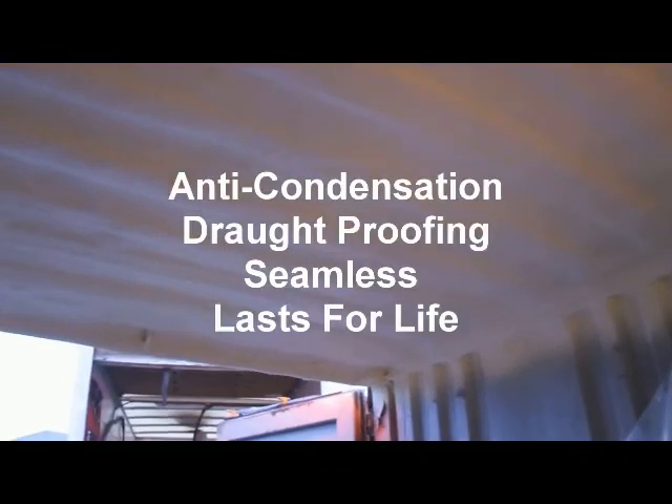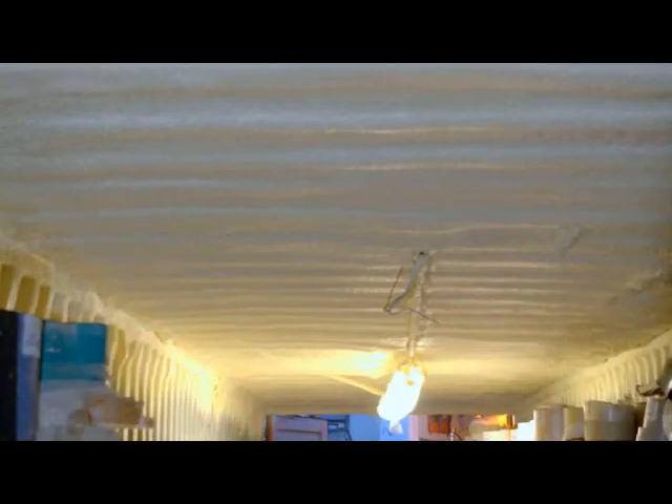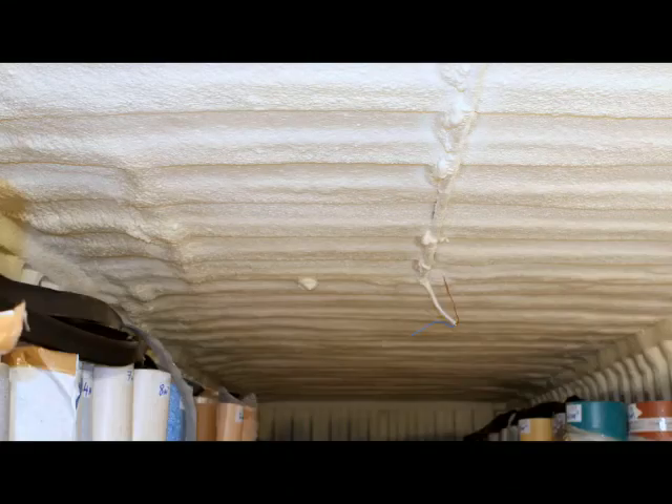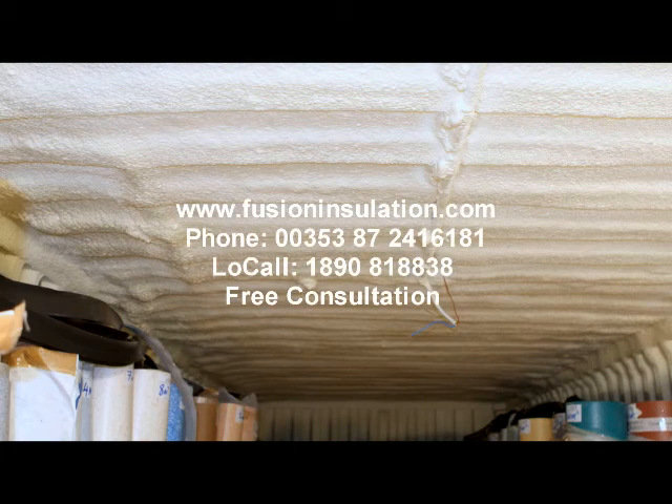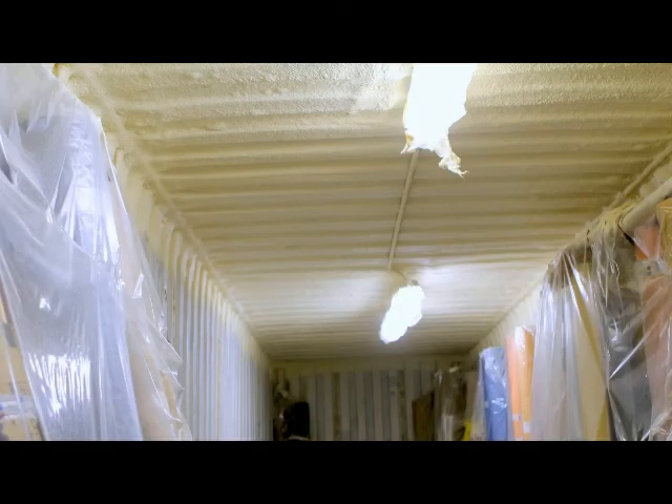Equally effective is this material for application onto poultry sheds, industrial buildings, paint booths — anywhere where condensation control and insulation is required without major renovation work. You can phone us on 1890 818838 for a free quotation, or visit www.fusioninsulation.com. Thank you for watching.